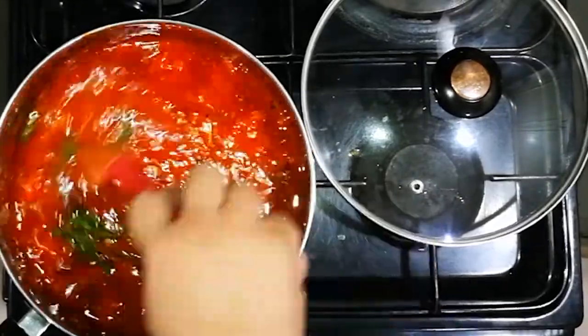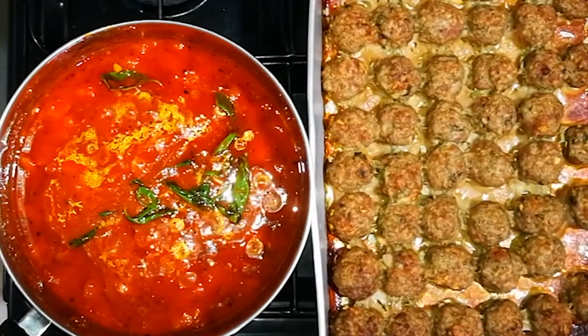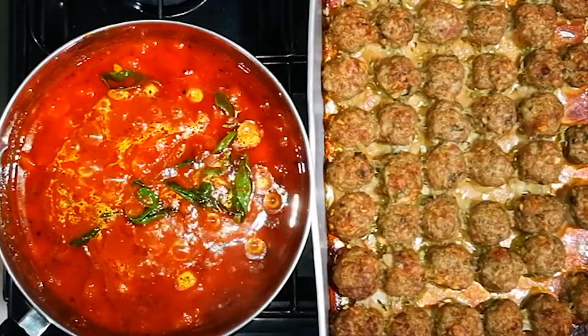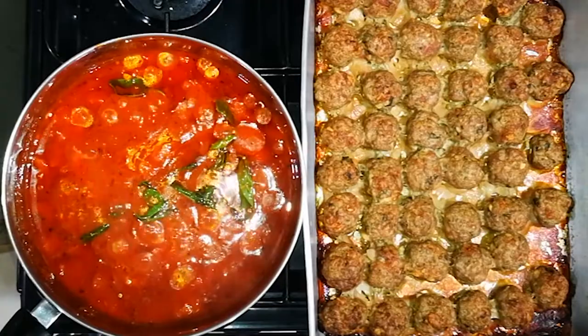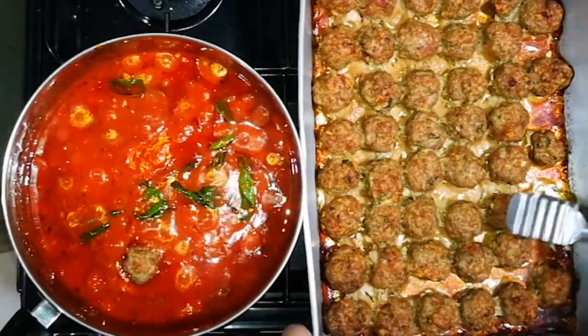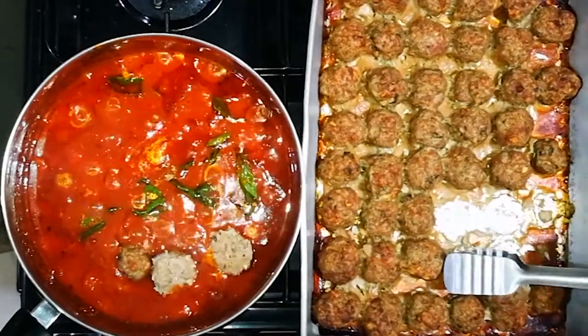Once it's done simmering, we're going to add in our baked meatballs, mix them in and let them simmer in that sauce so that the flavor of the beef and the flavor of the sauce become one. Let it simmer for a good 30 minutes.